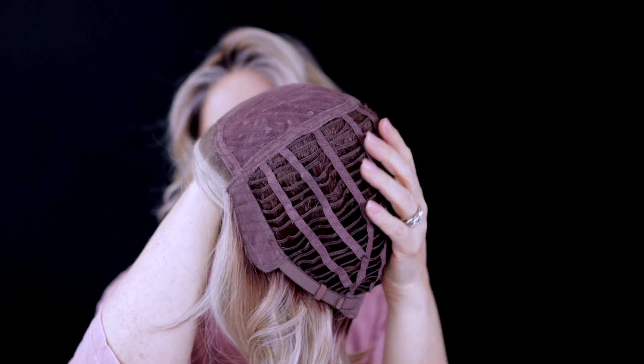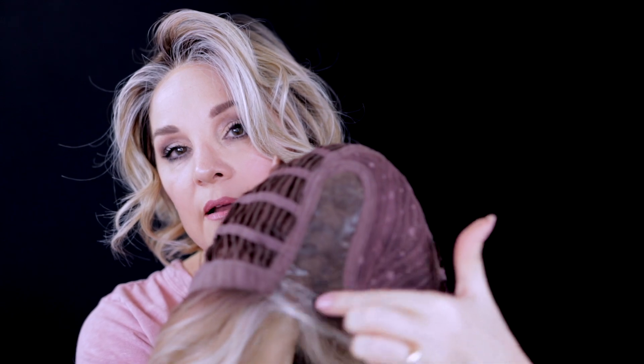Let's take a look at Caliente — let's look at the cap first. So here's the cap: machine wefted. We do have a really soft extended nape. The ear tabs also have some soft velvet. The tabs themselves — the metal stays — are a little weak. They're not as firm as maybe what you're used to from a Jon Renau or a Raquel Welch, but we'll see if that poses a problem.